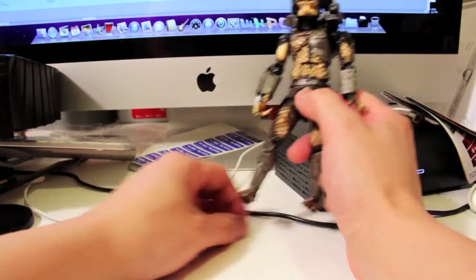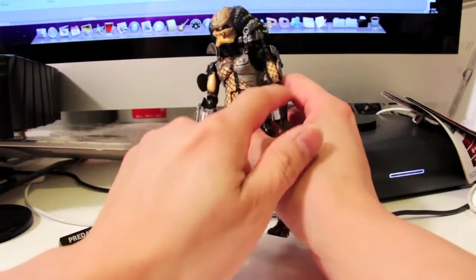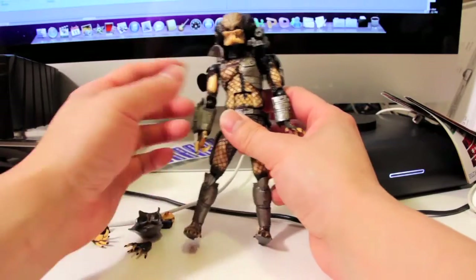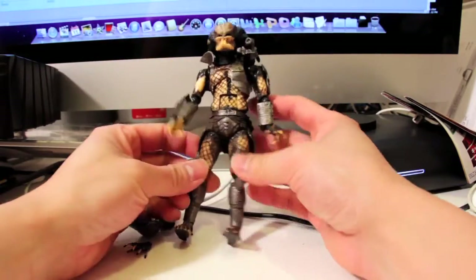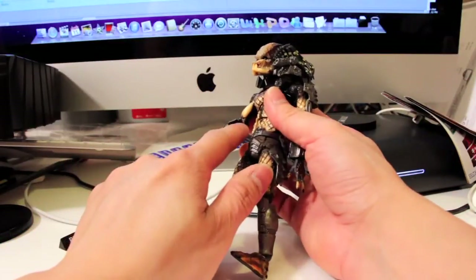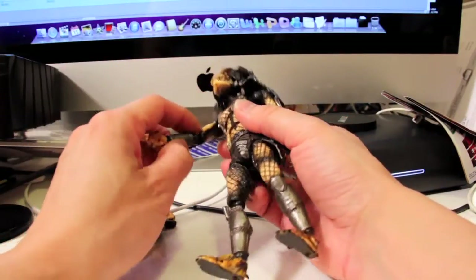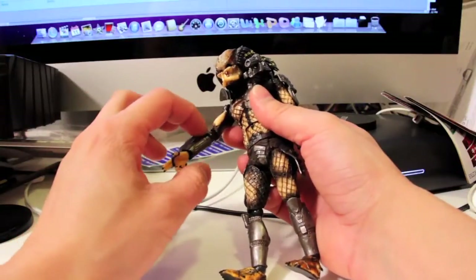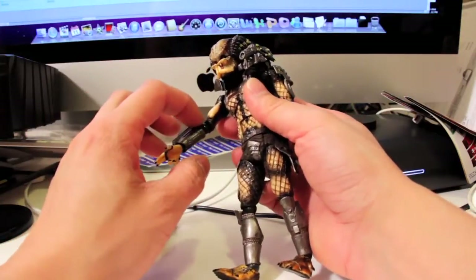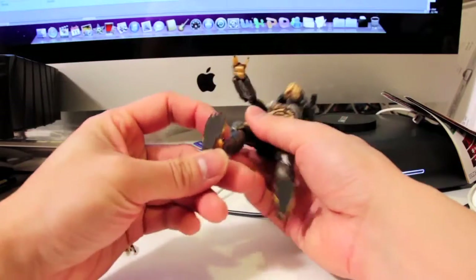Had they made a Revoltech for Predator 2, you'd get a whole arsenal — the spear, the throwing disc, the medical kit — there's a lot of stuff they could have included. But this is number one, the first one. Let's talk about articulation. The elbows and shoulders are very evident because of the ball joints — that's what Revoltech figures are known for. One thing I was hoping for was that they could have hidden the ball joints better. Making them black makes them stand out. Maybe they could have painted them brown or beige with a netting pattern for better camouflage.